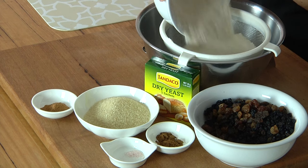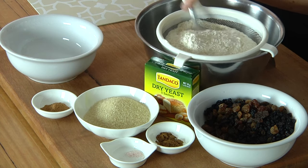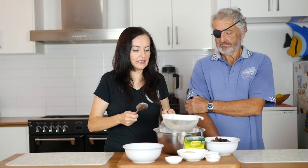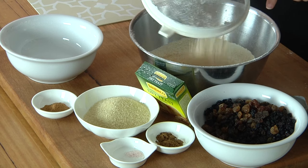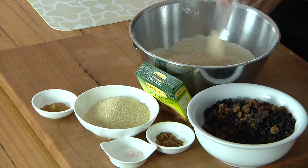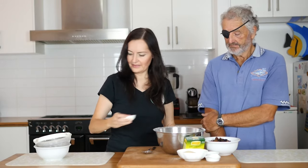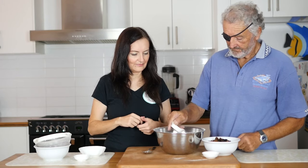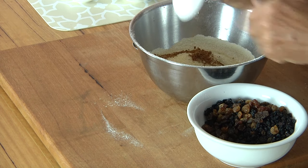We're going to combine all our dry ingredients into a bowl. Add the flour and sift that through. Eventually you'll get to the end and you've just got all the husks, so you're just going to add those in. Adding the yeast, the cinnamon, a bit of sugar, a bit of salt, mixed spice, and the fruit.